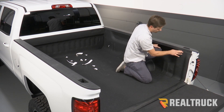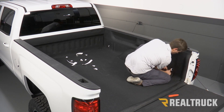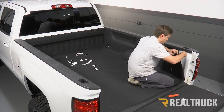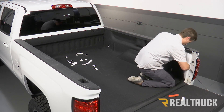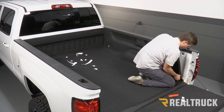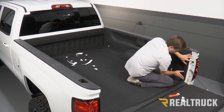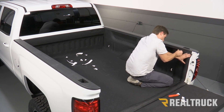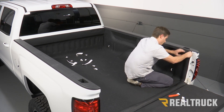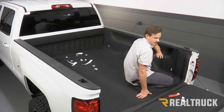Just make sure you are applying pressure to all of your adhesion points. Then you're going to go ahead and repeat that on your opposite side.